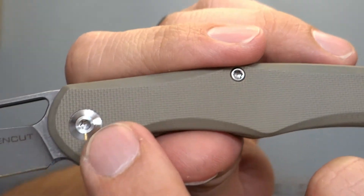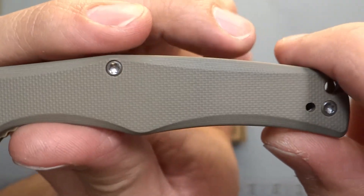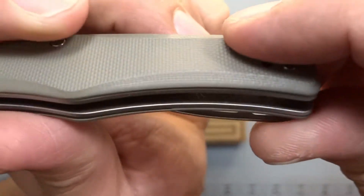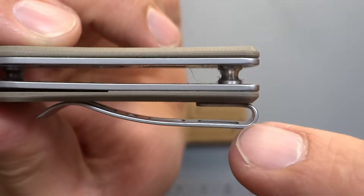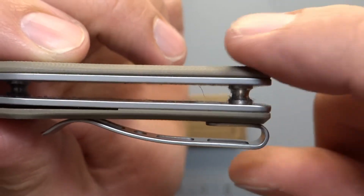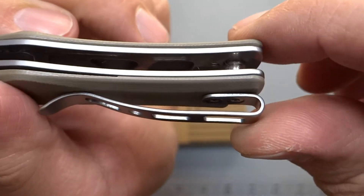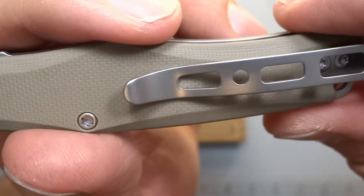T8 screws — I know folks like T8, so T8 here. Body screw is also T8, which is pretty cool. Linear lock there. You have the pocket clip with really good clearance. It's not recessed into the scale, but it's going to be reversible so you can move it to the other side if you're a left-hand carry or carrying on your weak side.